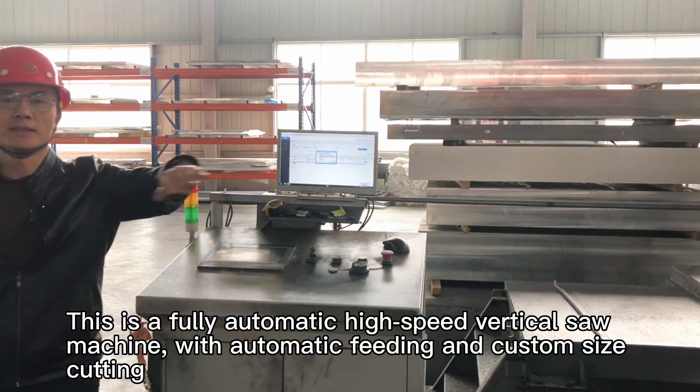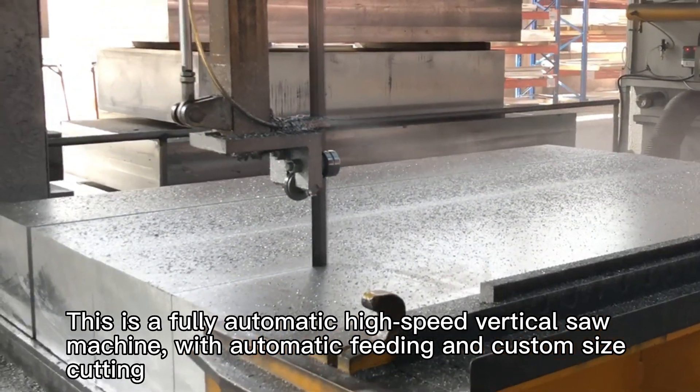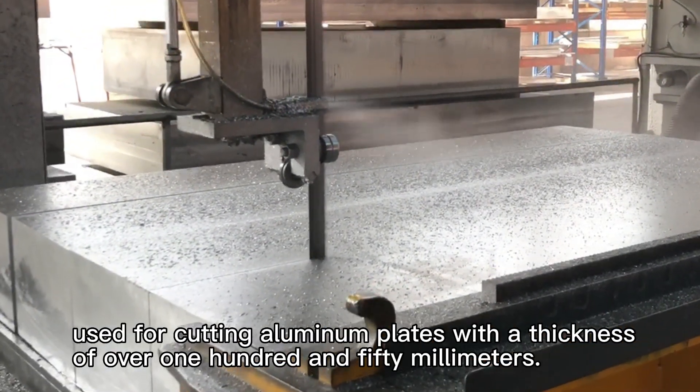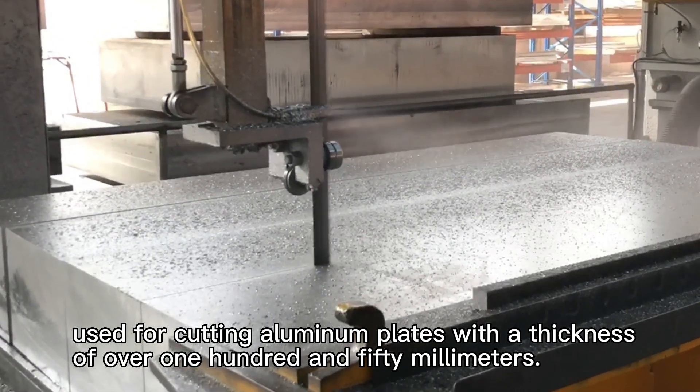This is a fully automatic high-speed vertical saw machine with automatic feeding and custom size cutting, used for cutting aluminum plates with a thickness of over 150 millimeters.